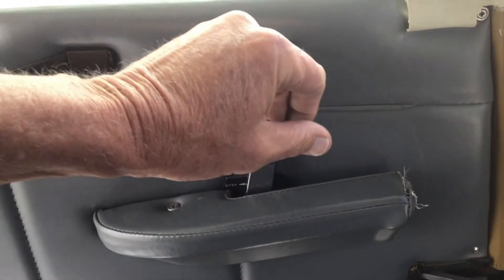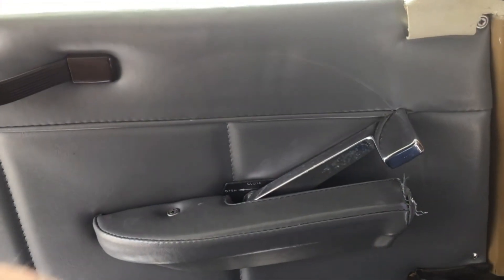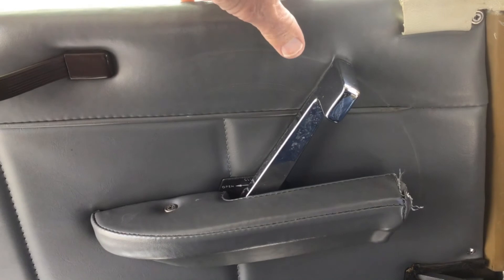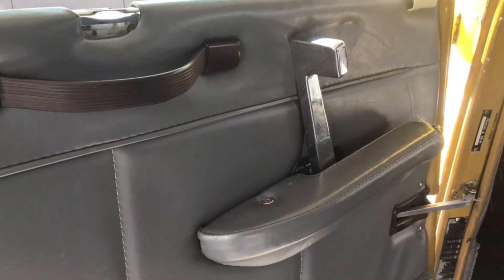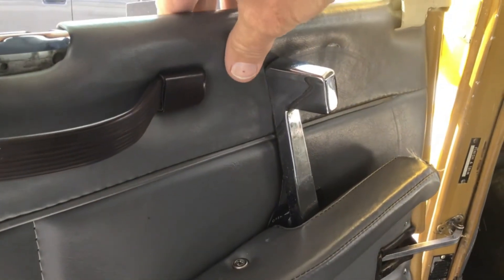Note in this video where we are moving the handle to different positions and it stays there. However, if you depress the upholstery, it self-centers like it's supposed to. Once it self-centers, as you will see in this final video, the door operates correctly and locks every time.